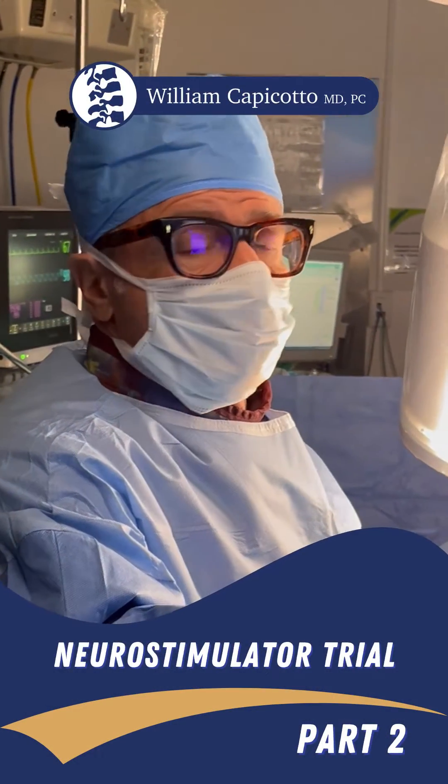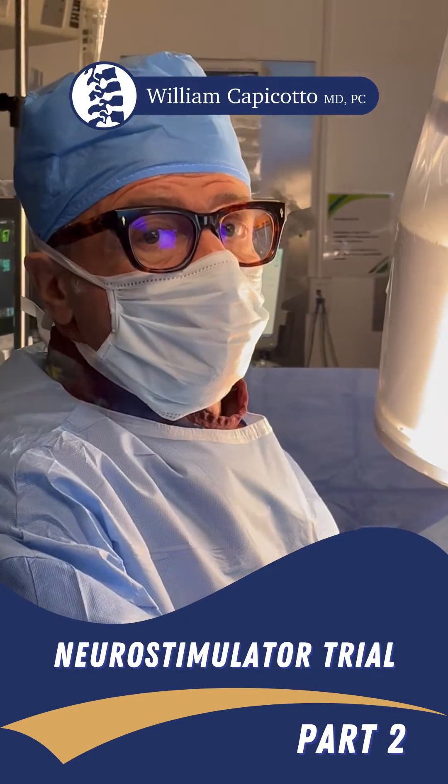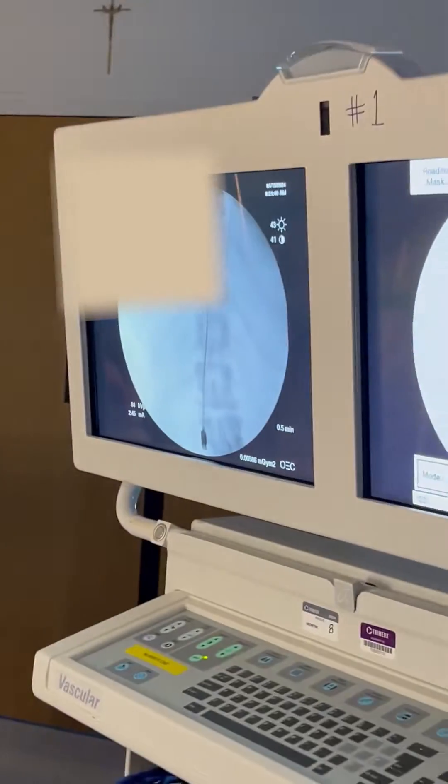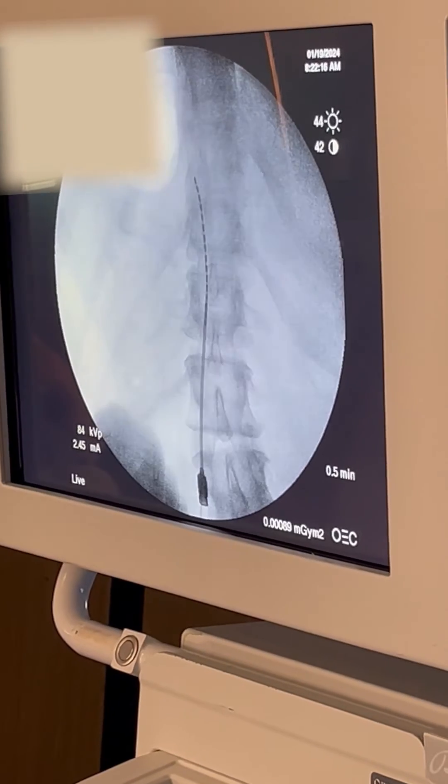All right, so now the electrode is in the spinal canal — epidural, outside the dura. And here we have the picture. Keep that camera rolling there, giving you real time.